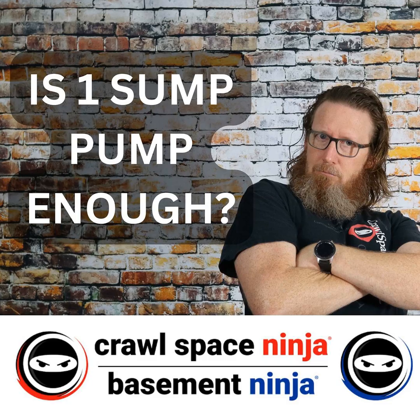There are a lot of contractors out there who will, for lack of a better word, halfway do a water management or waterproofing system, and some want to go the cheap route and only install the sump pump. Is that enough to keep your crawl space from flooding? There are several things that you need to do to address standing water in the crawl space.